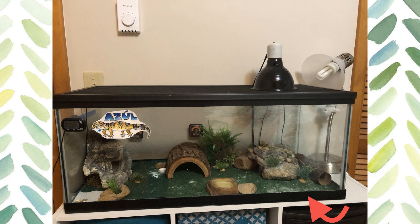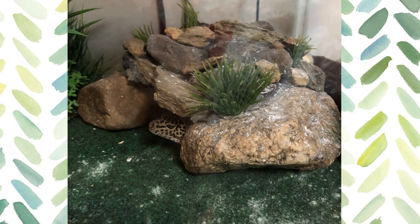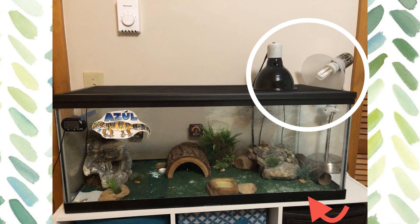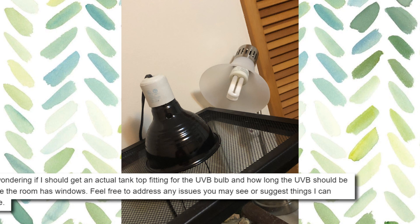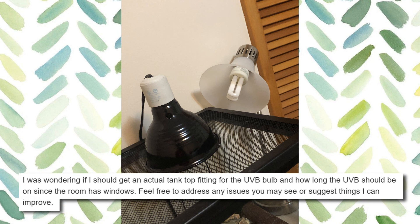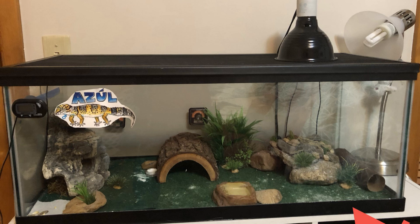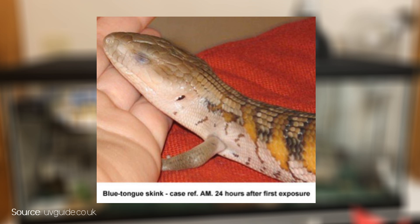So, this next one is from Cara. I do like the setup — I especially like the look of this hide. I think it's pretty cool. However, I do have a bit of a suggestion for the UVB lamp. Cara asked whether she should get an actual tank top fitting for the UVB bulb, and how long the UVB should be on since the room has windows. I would definitely suggest a proper fitting. Reptiles can damage their eyes if the light's coming in sideways — they can get photokeratoconjunctivitis. That mainly happens when the lamp is lowered too far into the tank or the geckos get in the light sideways.